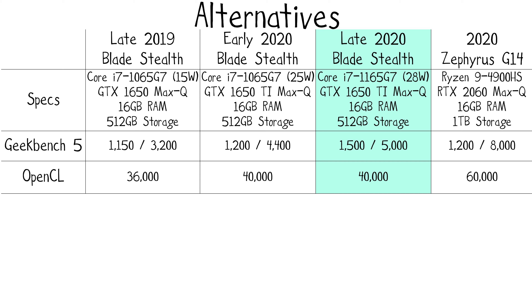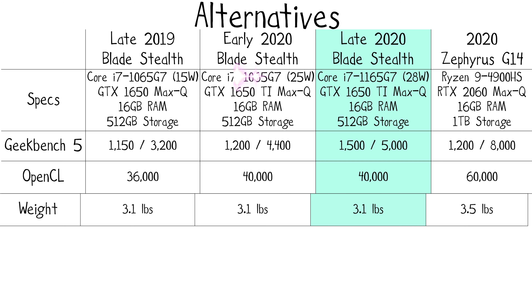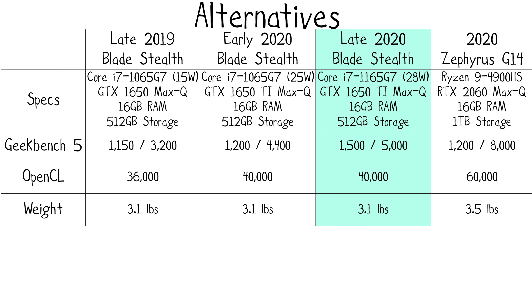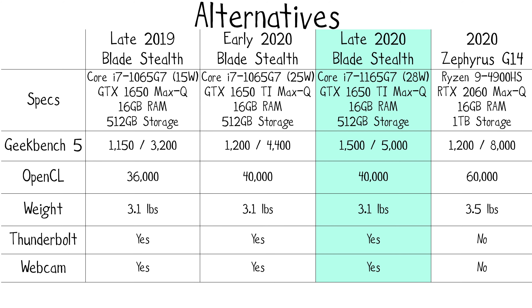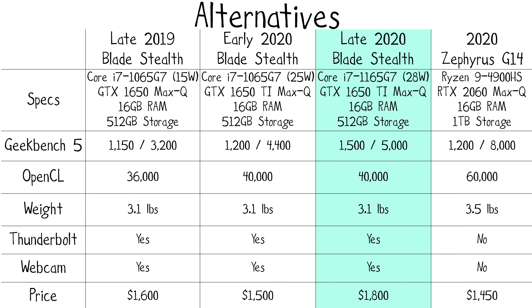Now let's finally talk about that CPU upgrade. In the early 2020 Razer Blade Stealth, Razer upgraded from the 15-watt variant of the 1065G7 to the 25-watt variant without affecting thermals. For the late 2020 Stealth, we have the 11th gen 28-watt Core i7-1165G7, which shows a significant boost in single-core performance from 1200 to over 1500 — that's over a 30% boost over the early 2020 Stealth and a 25% boost over the Zephyrus G14's single-core score of 1200.